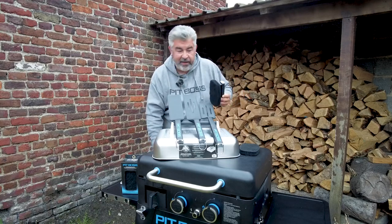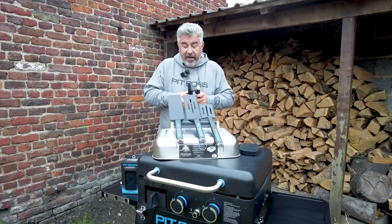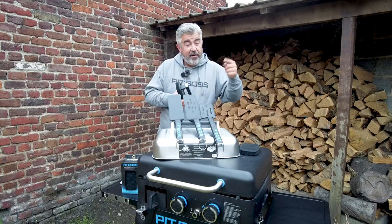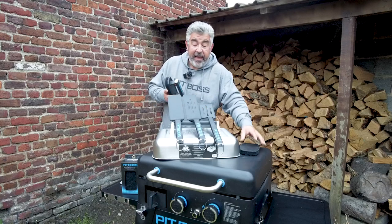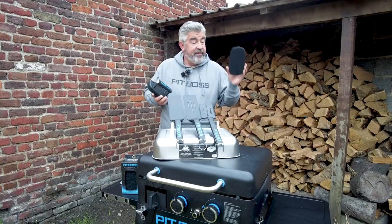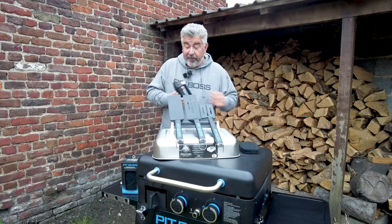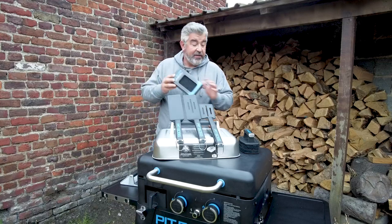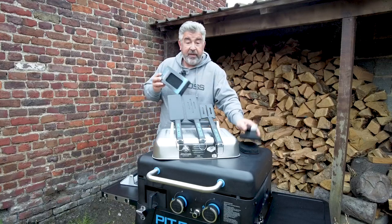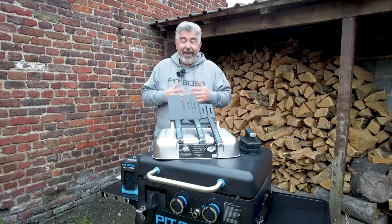You also get a brush, which is great because you can replace the cleaning pad. I'll show you in another video how to perfectly clean the griddle. With that brush you also receive a spare pad for later. I also received a kit which includes two different replacement pads.